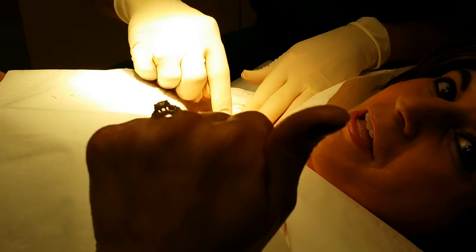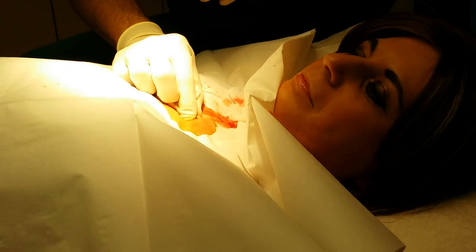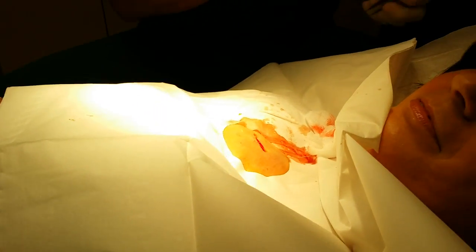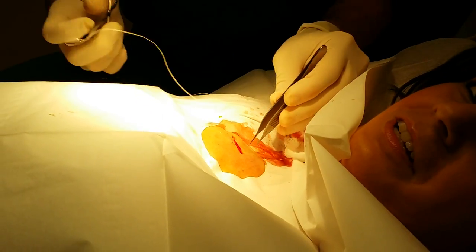All done. No bleeding — everything looks fine. Now we're just going to close that same scar. It's much easier to take it out than to put it in, yes.